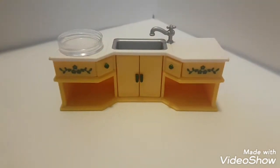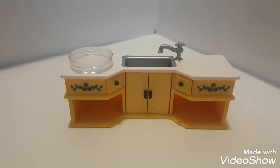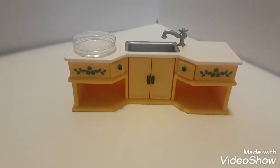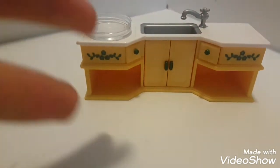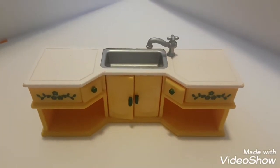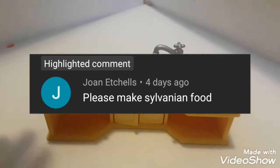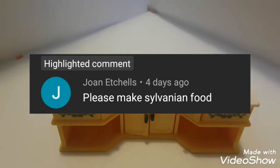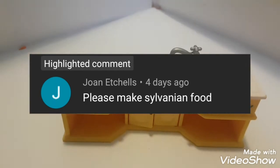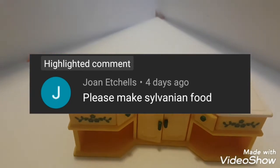Hey guys and welcome to Mia's Kitchen. Today we're going to be making a DIY salad for your calico critters. This is a fairly easy craft, so let's get started. I'm making this video because a lovely person named Joan Etchel — I'm sorry if I didn't pronounce your name right — asked if I could make some Sylvanian food. So this is the first of many Sylvanian food videos to come.